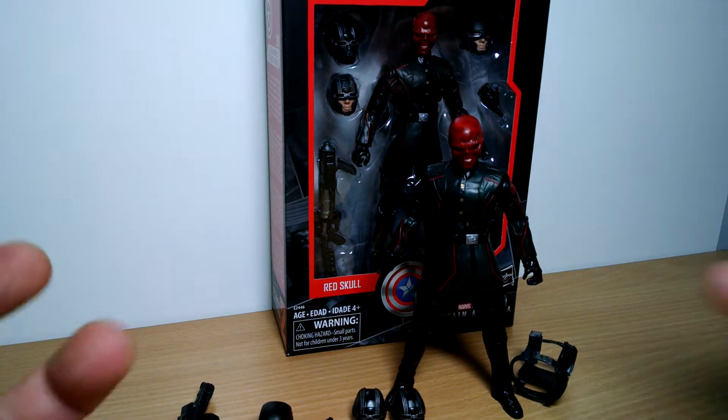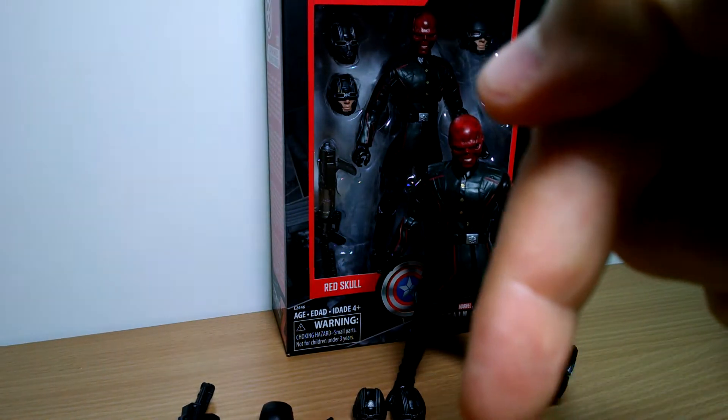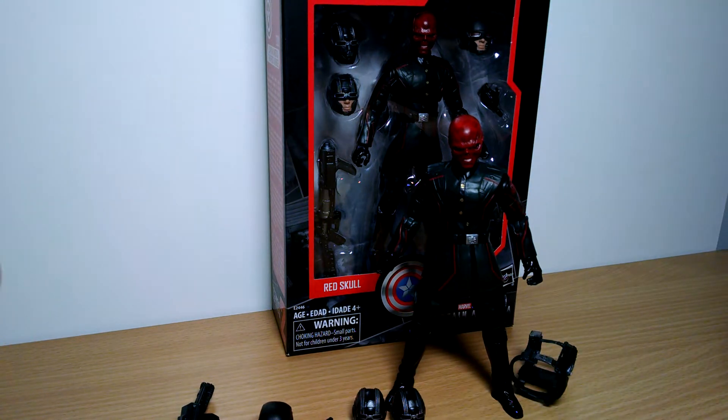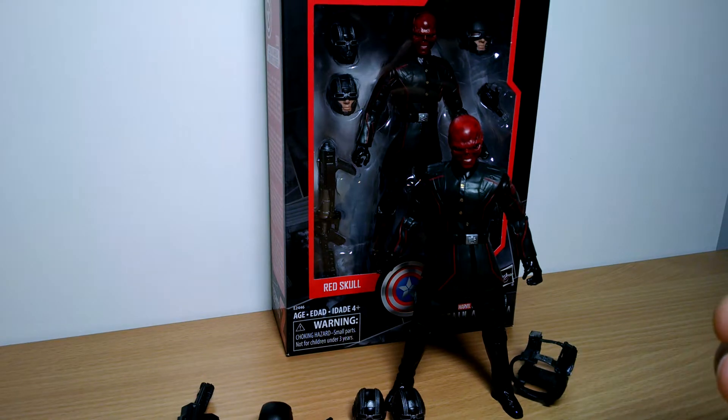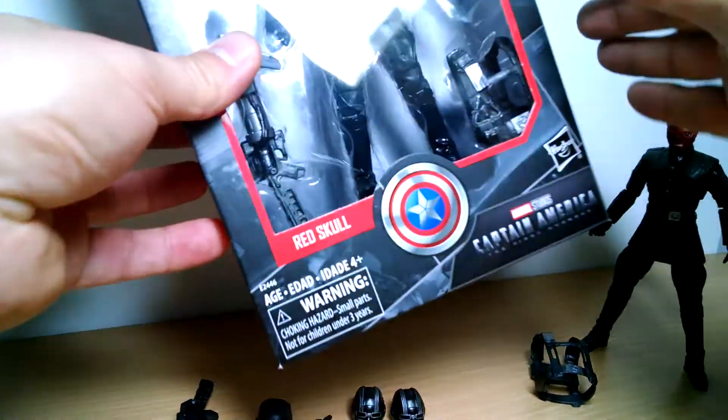Got this very quickly from Dark Street Toys, awesome bunch, link underneath in the description below, check him out. They really did a beautiful job, packed like a baby, absolutely gorgeous, so really well done on that. And I got to keep one in the box, so we'll have a look at that.